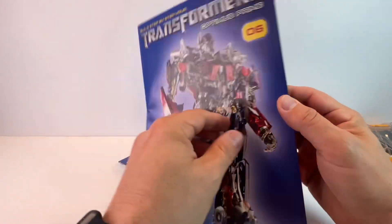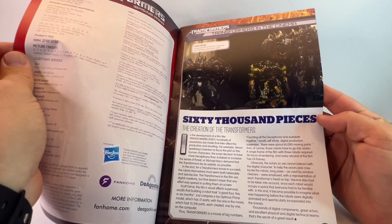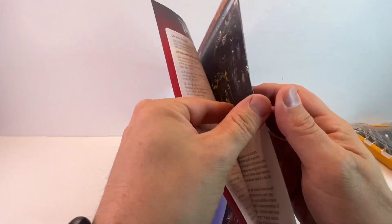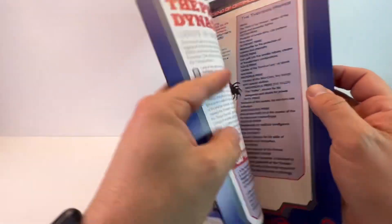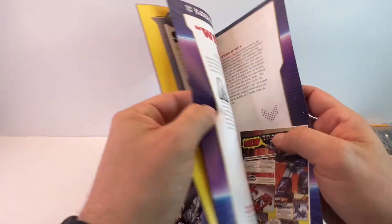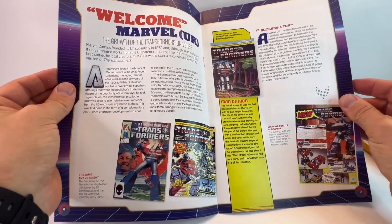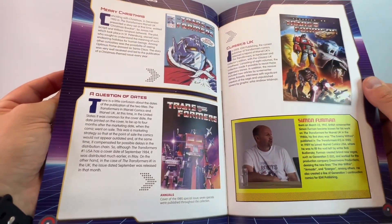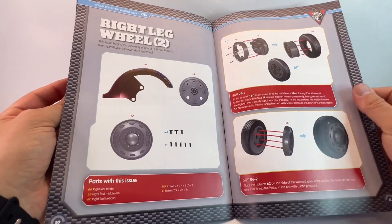This is issue six and we are building another part of the foot. The magazine starts with a little bit about the movie, which is really cool — even just in these six issues I feel like I've read a lot about Transformers. This week there's also a feature on Skywarp, so you find out loads about each of the characters. It's also about the Marvel comic books Transformers, which is definitely going to be an interesting read.